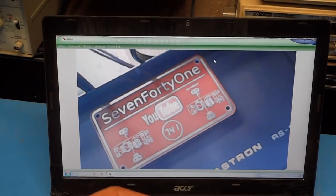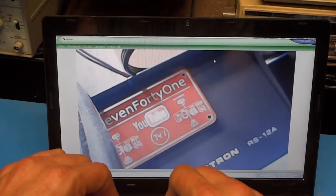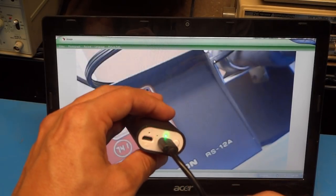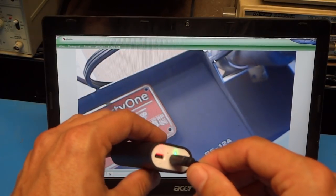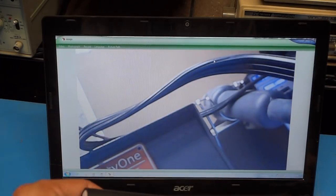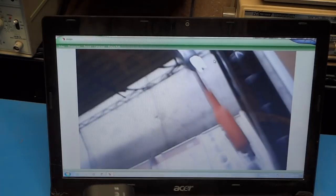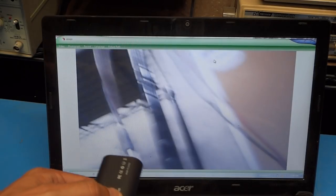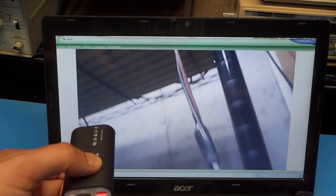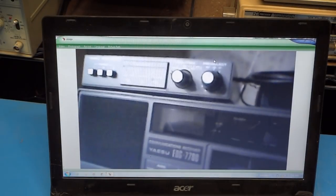I've disconnected it from the USB charger and it seems to be okay now. I can move it around and presumably bring this anywhere within a reasonable distance to the computer and still have a wireless connection. In fact, let's try it — let me go a few feet away and we'll see what happens.